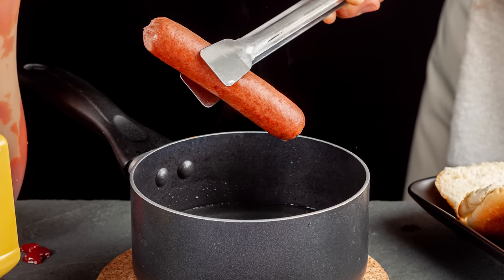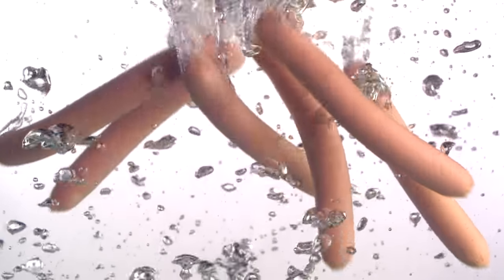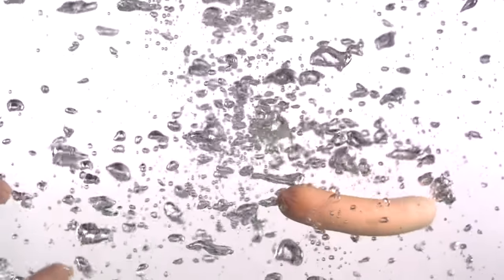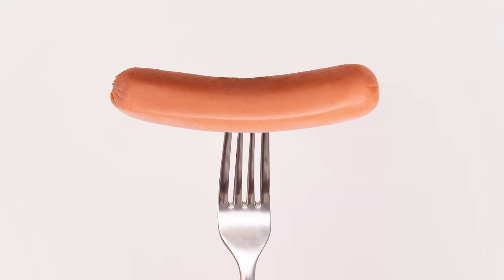According to Food52, it's a pretty simple process. Boil some water, drop your hot dogs in, and let them swim around for four to six minutes. Don't cover the pot with a lid. Remove the hot dogs when they start to look plump and let them rest on a plate lined with paper towels.